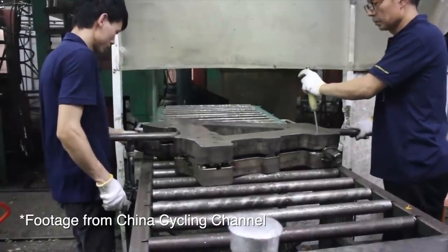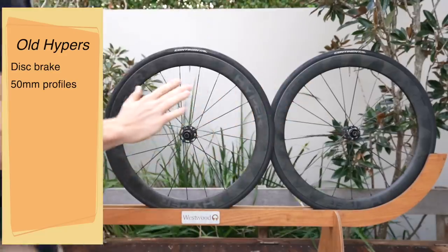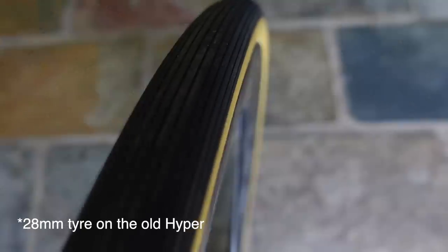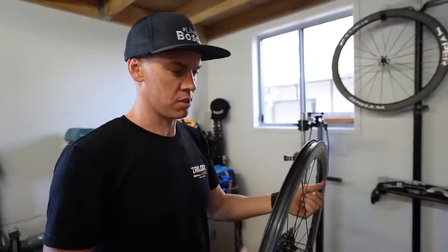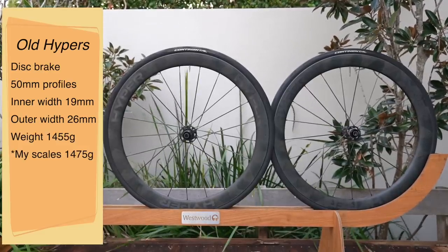The original Hyper 50s. A little on Winspace's history — they've been around since 2008, similar age to ICAN, although they originated as a manufacturing company and have recently stepped up to be more consumer-focused. The old Hypers are disc brake with a 50mm profile on each wheel, inner rim width 19mm, 26mm external. If you run a bigger tyre you get that light bulb scenario where it bulges out — nothing wrong with that if you're just doing normal riding and not concerned about aerodynamics. Total claimed weight is 1,455 grams; I weighed them in at 1,475.